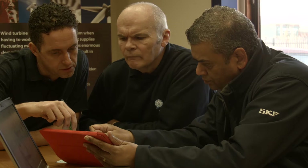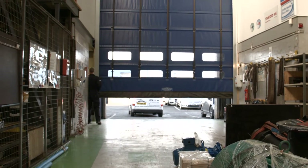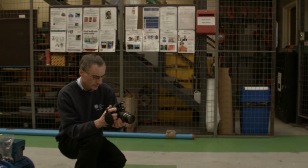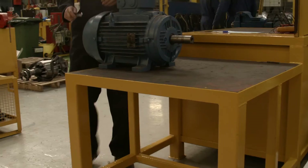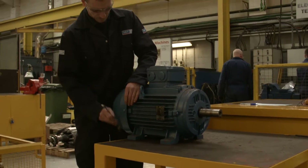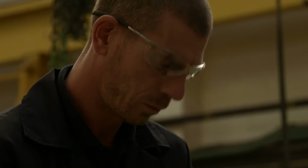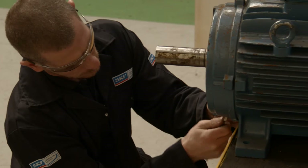Working with participating rebuild companies like MKE, the SKF Certified Rebuilder Program raises the bar on asset repair and rebuilding services. Here we see new standards being set for repair consistency and quality during a typical motor rebuild. After the motor arrives and has been photographed and logged, it is stripped down and inspected with the correct equipment, showcasing SKF's high standard of service during the rebuilder process.